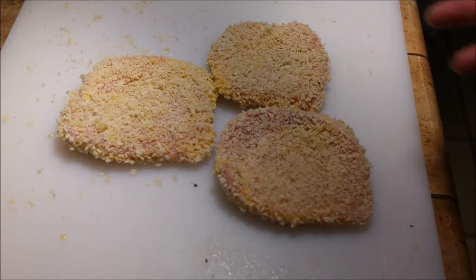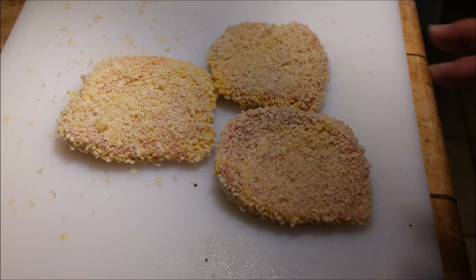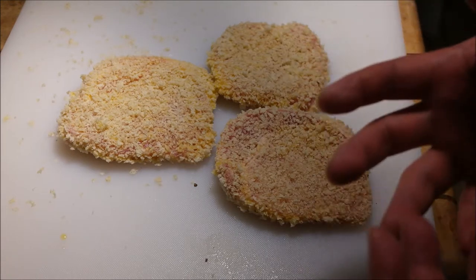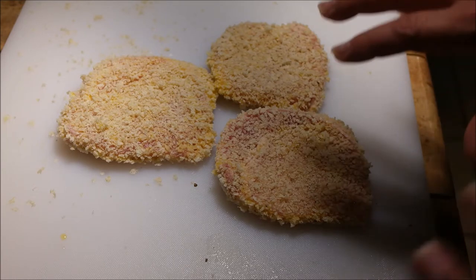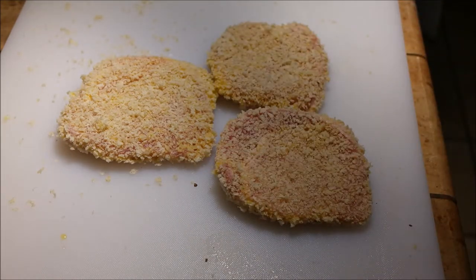Okay, so now I have three pieces laid out on the board, just letting them rest. A baker's rack or roasting rack would be better so the bottom can breathe too. I'm going to use a cast iron pan with the oil at about 325°F. You don't want it much hotter — you need to give the pork time to cook on the inside before the panko burns.